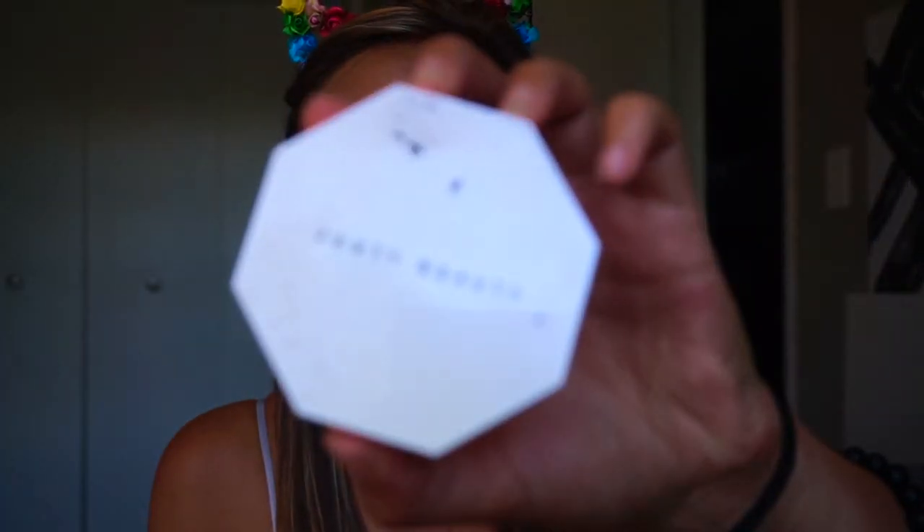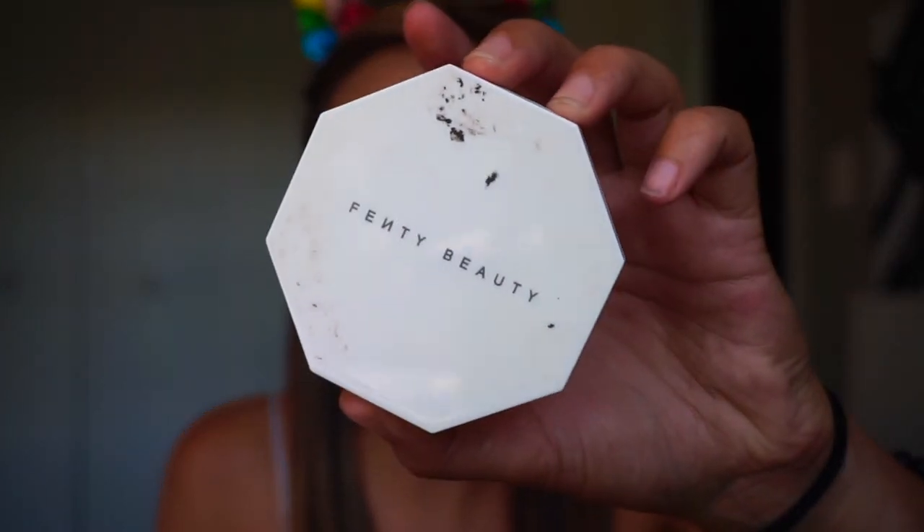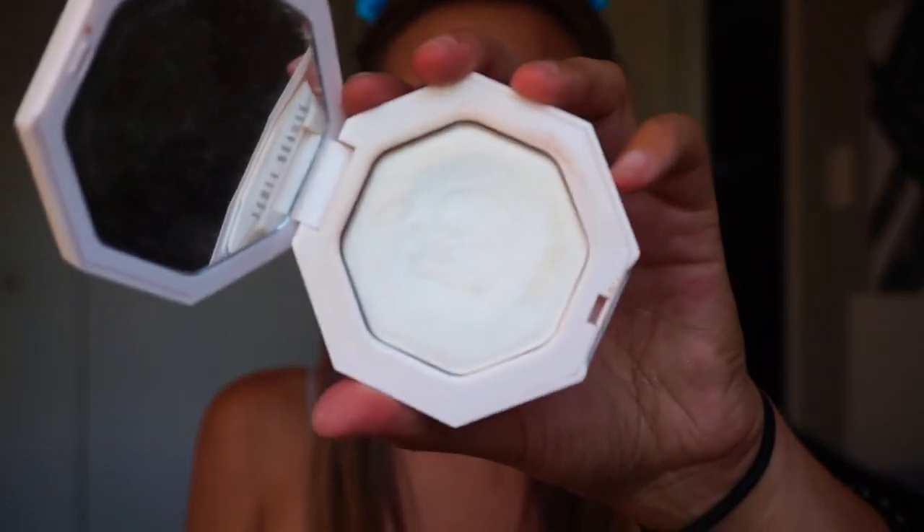Next is highlighter. I also left my gold highlighter at my friend's house, so I'm using the Fenty Beauty highlighter. This one is in Metal Moon — it's not the gold one that you usually see people using, and I personally just am not a fan of that one.